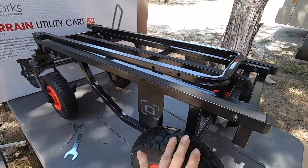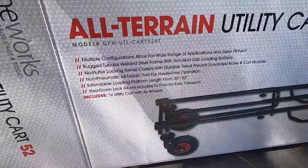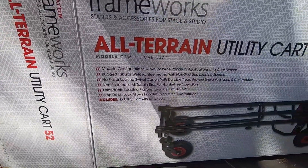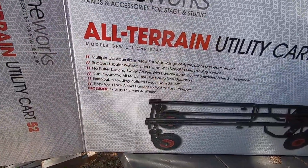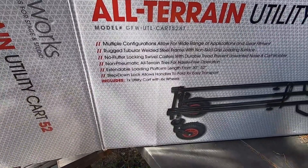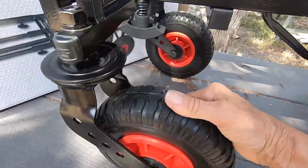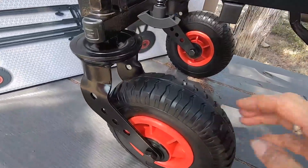I am so excited — I just got my Gator all-terrain utility cart and it's right here in the box. It has multiple configurations, a rugged tubular welded steel frame, non-skid grip loading surface, and non-pneumatic all-terrain tires, which means you don't have to keep airing them up.